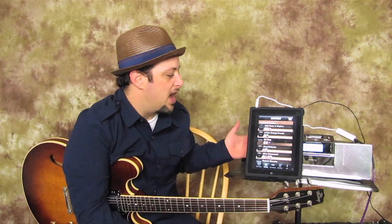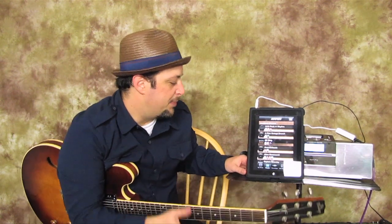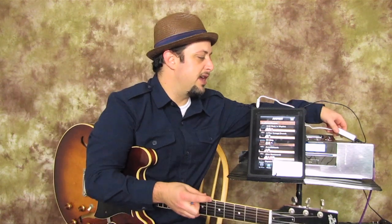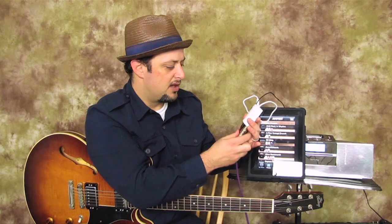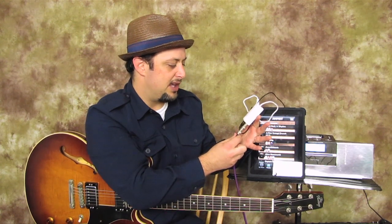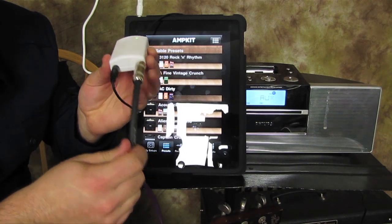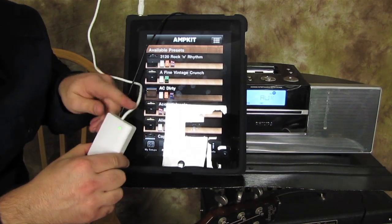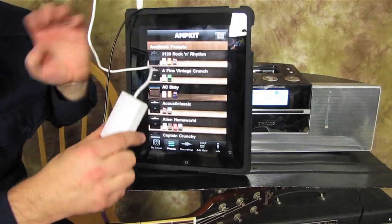They created this really cool amp simulator for your portable device. I have mine on the iPad just so we can get a better look at it. It works like a pod or an amp simulator, and they partnered up with Peavey to create this little device called the AmpKit Link, which has a quarter-inch jack for your guitar and plugs into your portable device up top.